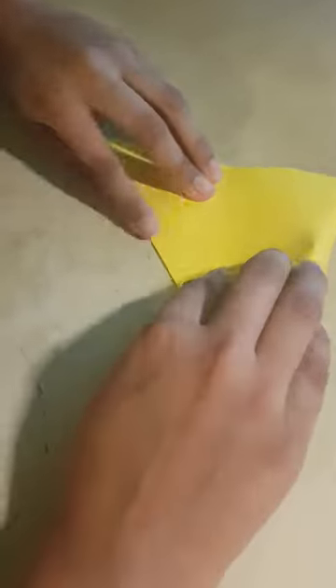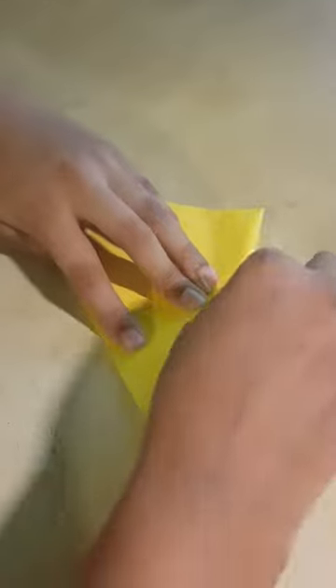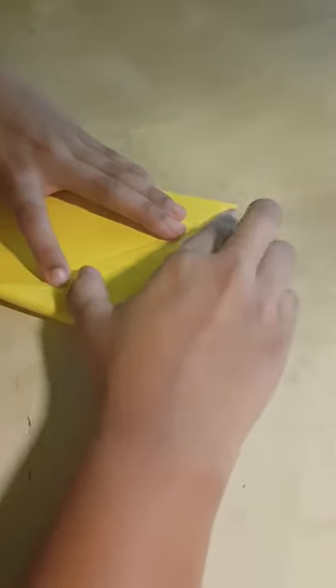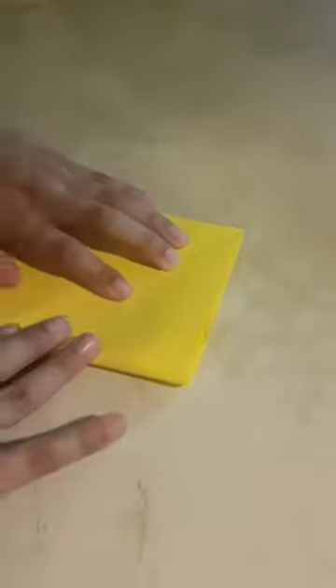As I'm folding to create the Origami Cicada, I will be telling you some interesting facts about them. Cicadas are insects that grow underground for 13 or 17 years. We really don't know why the life cycle is so long, but it's a very interesting fact.